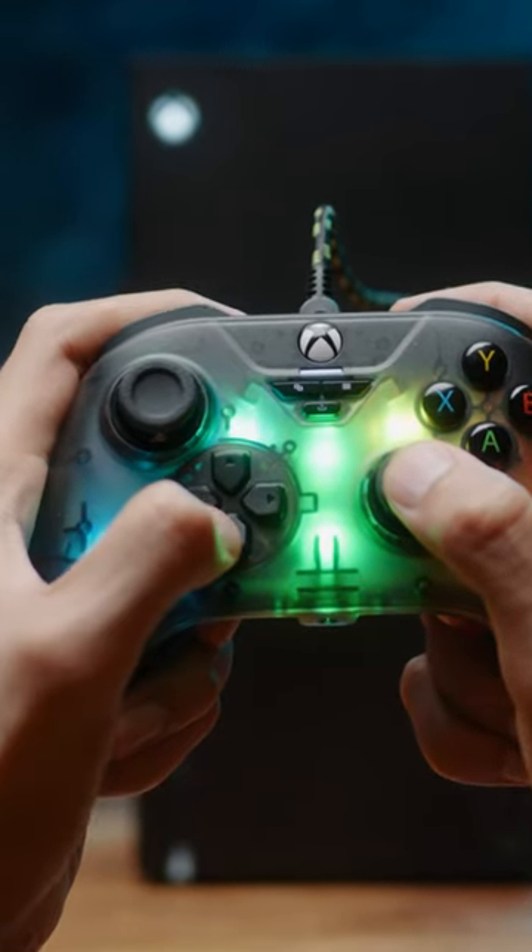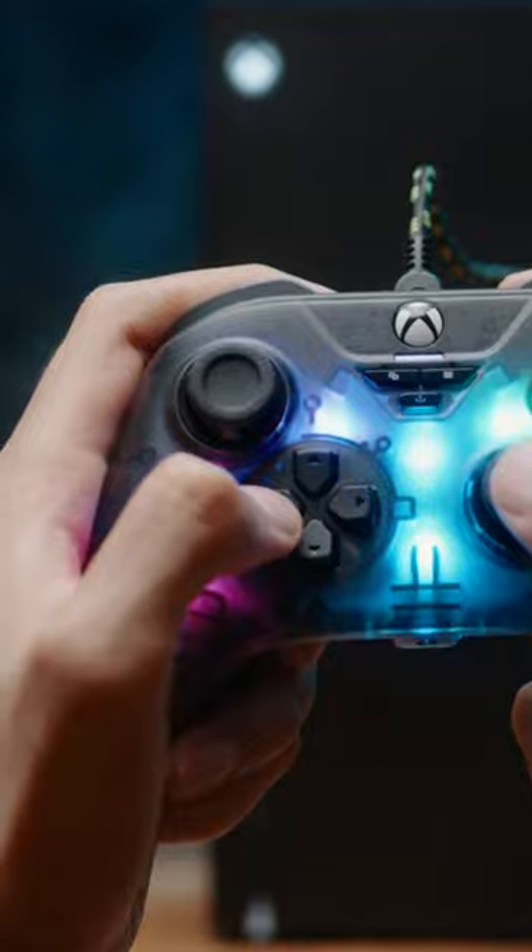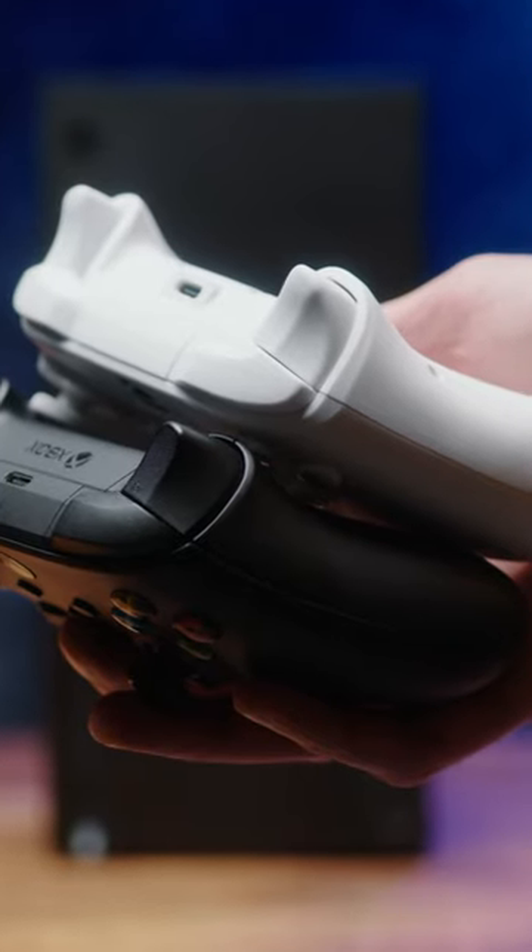The D-pad is very crisp feeling, like the metal dome buttons, and feels very good to use. The trigger design is very good and has a small laser etched strip for some grip, but there are no trigger stops.